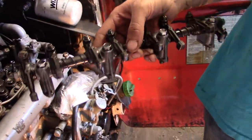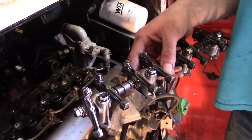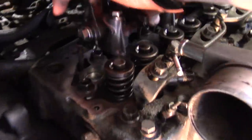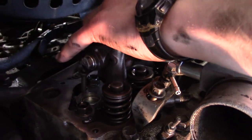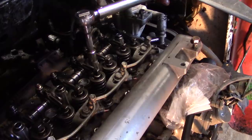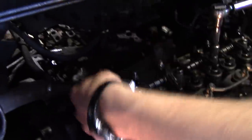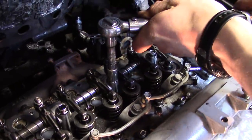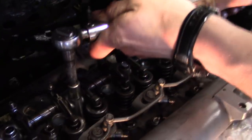Put the rocker arm assembly back in and we'll torque it down to its specs. Make sure these are all roughly where they need to be and not upside down, and these all each align with their push rods — they don't matter so much until you start getting them tight. Now they're all snugged down, the rockers are seated against the bottom, everything's lined up. All the push rods are on their rocker, so we're just going to go and torque it.